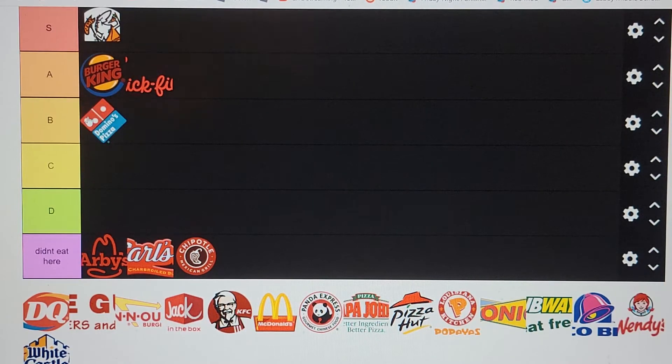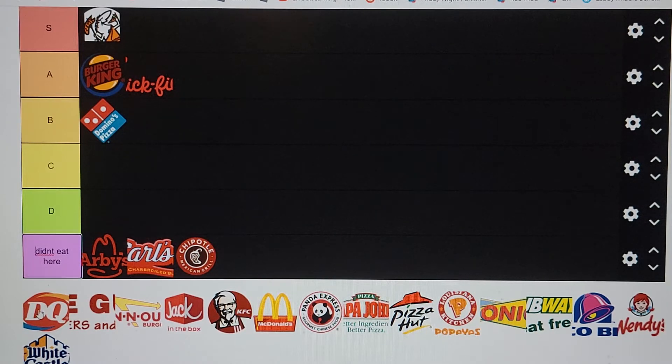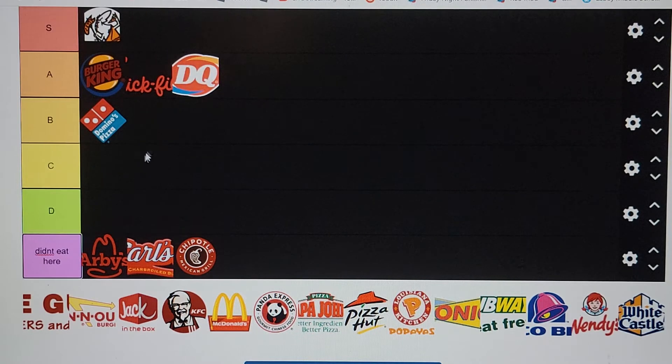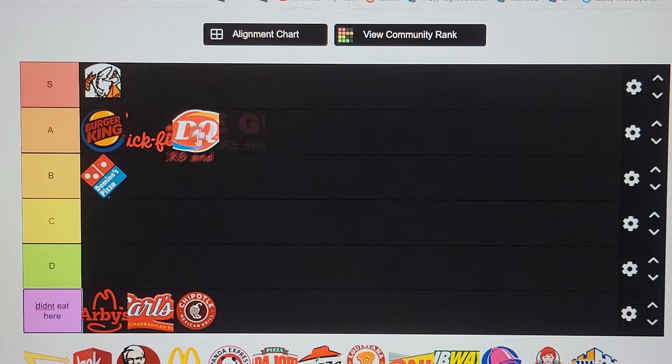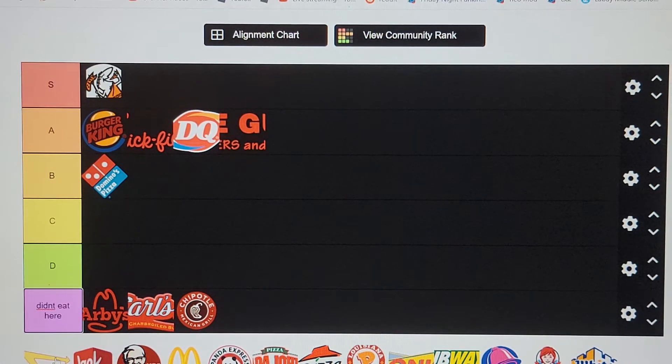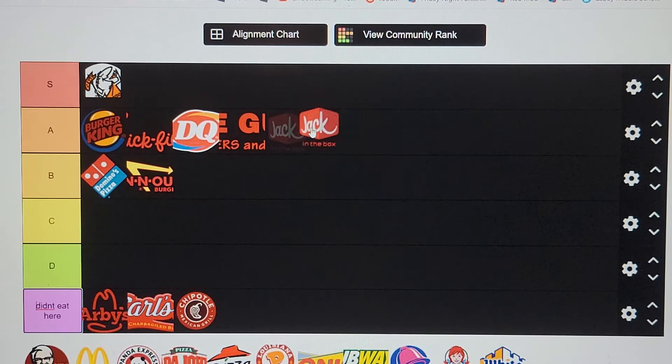Chipotle — going in 'didn't eat here.' Domino's Pizza — B tier. I like their cinnamon knots — cream cheese cinnamon things — those are pretty good. Dairy Queen, definitely going in A tier. Five Guys — In-N-Out is going in B tier with Domino's. You heard me. I just didn't like it that much. Jack in the Box — their breakfast is pretty good — putting it in A tier.